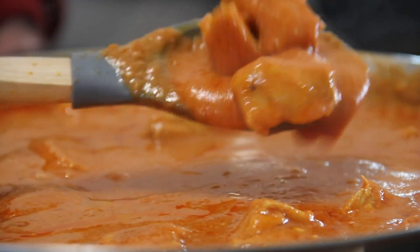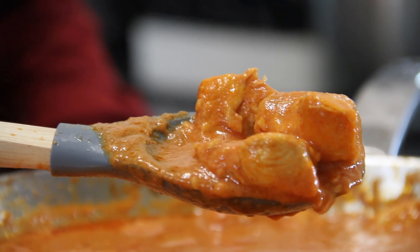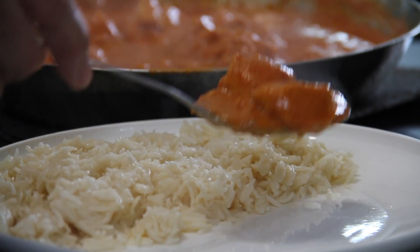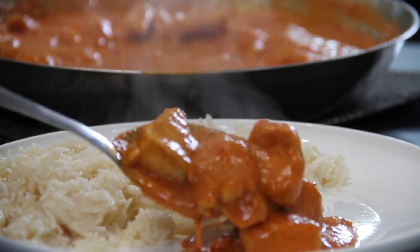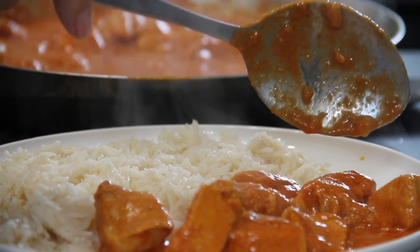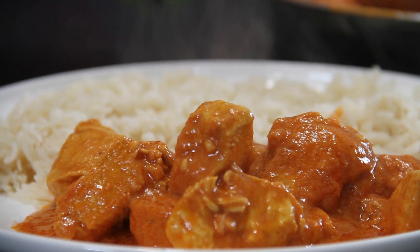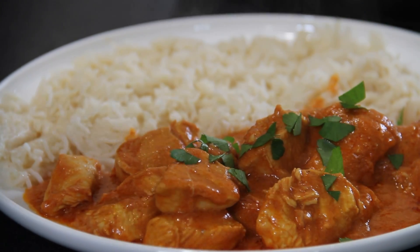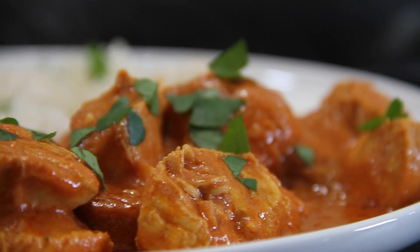This smells incredible. Just look at this buttery wonderful chicken — wow. We're going to serve this up with some basmati rice on the side. If this isn't butter chicken, nothing is. Garnish with some cilantro and we are finished! There you have it — the easiest butter chicken you will ever make in 30 minutes. Absolutely delicious.